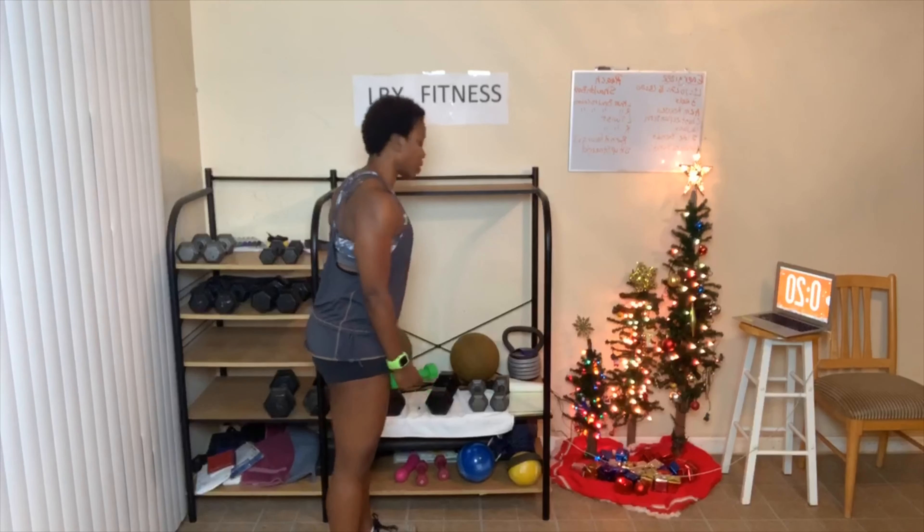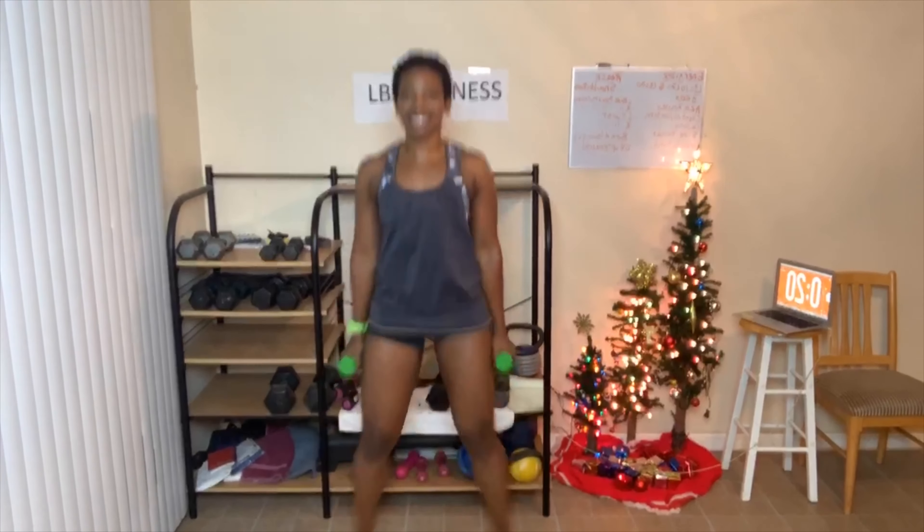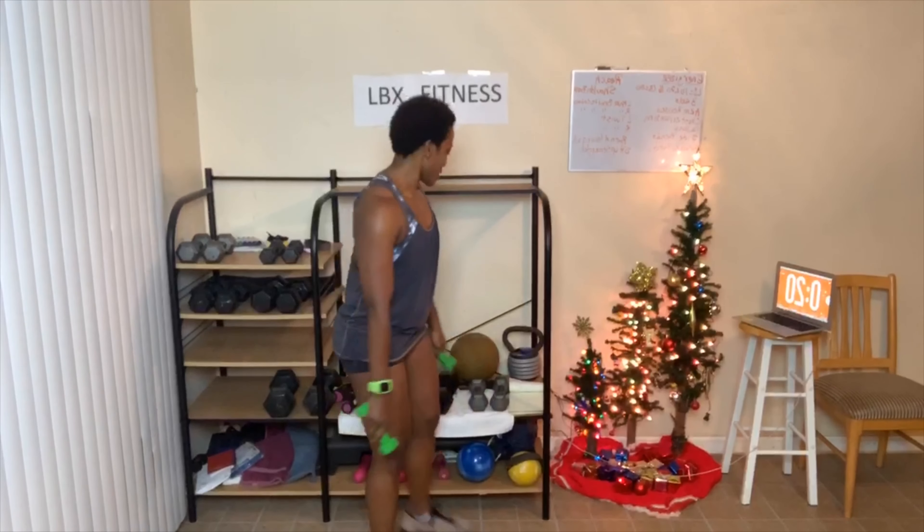I'm going to keep the weights and do half jacks — mixing some modified and some full jacks with the weights. Let's go — one through twenty. All right, put those down. Look at my twenties — these might be too heavy for side bends.